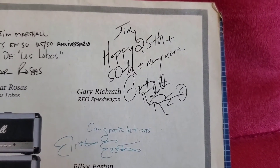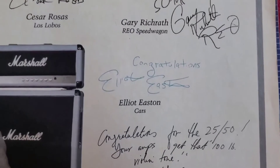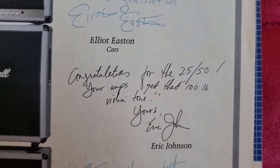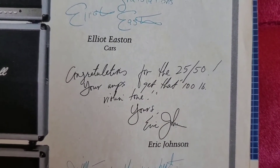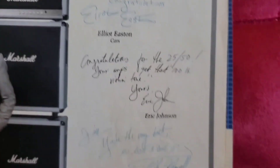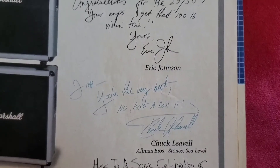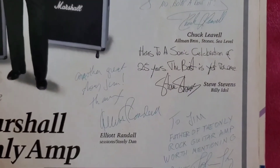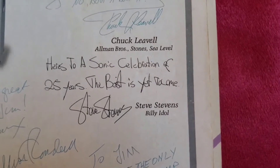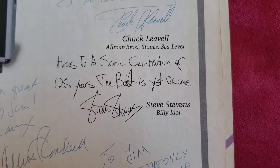Gary Richrath: "Jim, happy 25th plus 50th, plus many more." Right below it, Elliot Easton: "Congratulations." Eric Johnson: "Congratulations for the 25/50. Your amps get that 100-pound violin tone." From Chuck Leevil: "Jim, you're the very best. No doubt about it." From Elliot Randall: "Another great year, Jim. Thanks." From Steve Stevens: "Here's to a sonic celebration of 25 years. The best is yet to come."